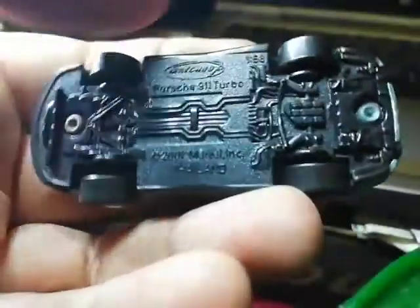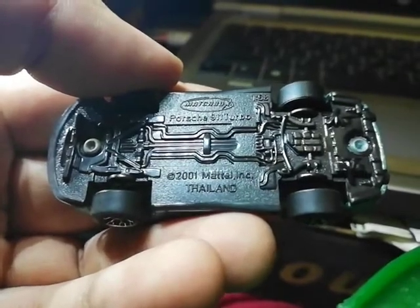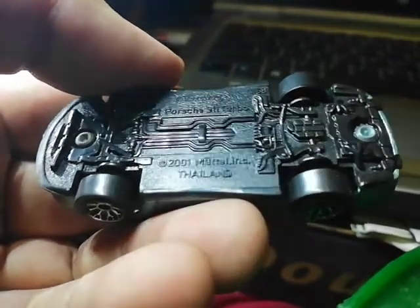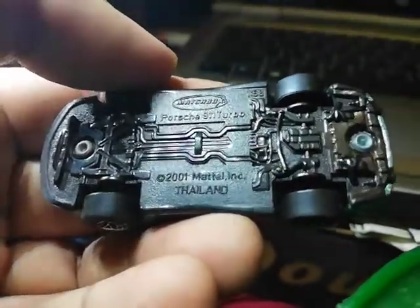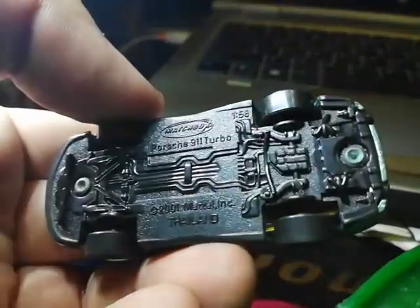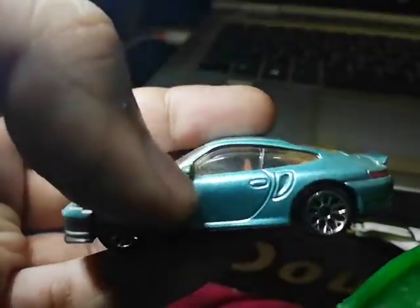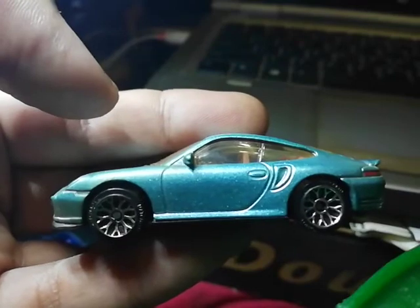Down on the underside we've got Porsche 911 Turbo, Metal Incorporated, Thailand, at a 1:58 scale. And you can see all the details on the other side — the transmission, battery, and everything that makes the car move.